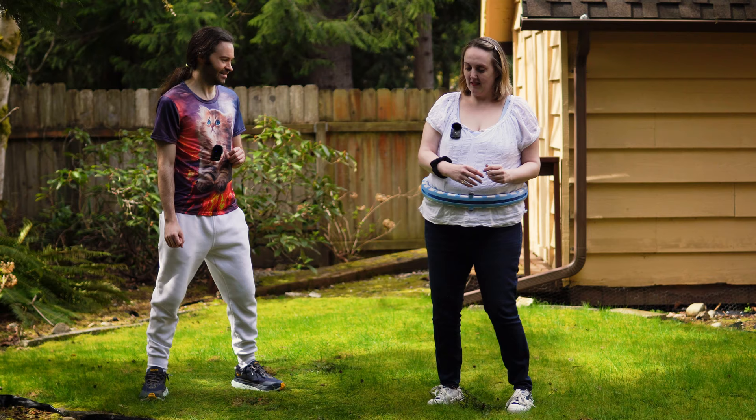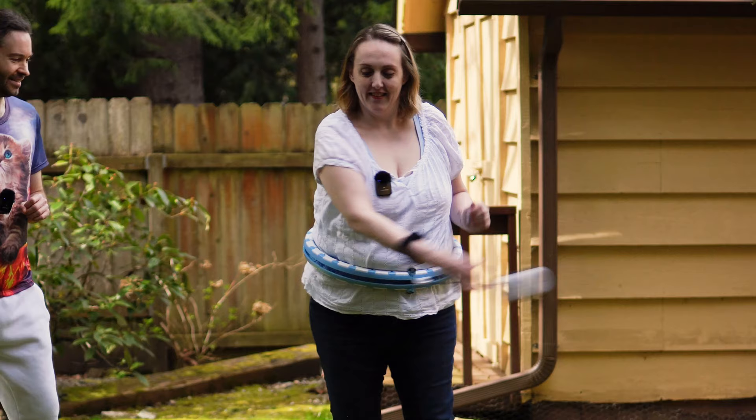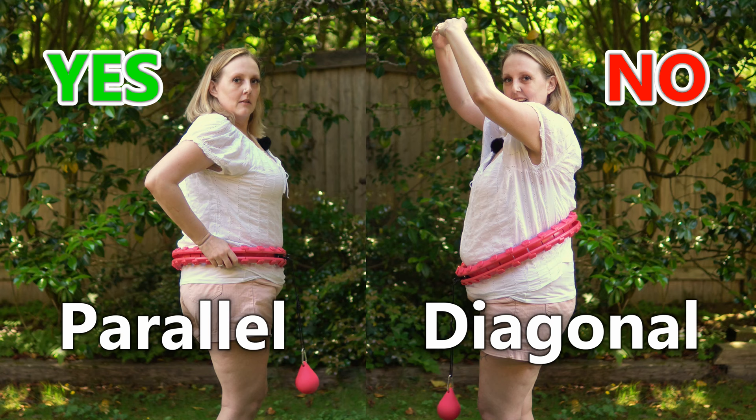All right, you're kind of getting a very slow pace there. Something that I'm noticing right away with the spinning here is it does look like the hoop has kind of gotten a little diagonal on your body.